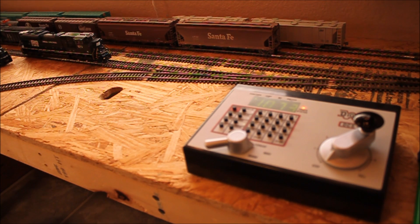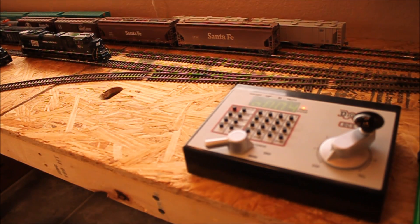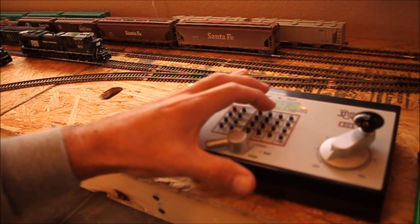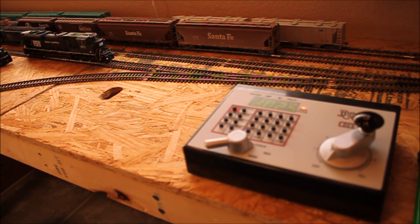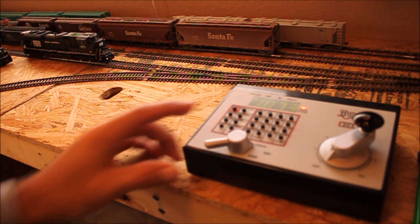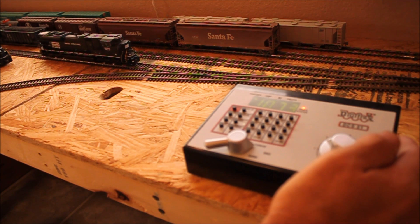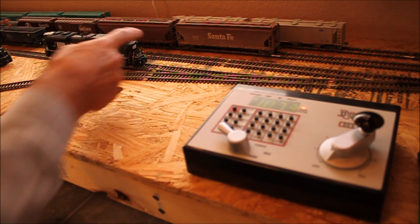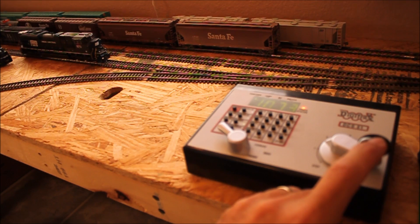Now let's do CV4, the braking — I usually set mine to 25. CV4 set to 25. So now my acceleration and braking should be changed. Let's go ahead and check it. I'll turn up my throttle — I'm almost at speed setting two and did you notice the acceleration was greatly, greatly more realistic? Let's back up. See how much more realistic that is?